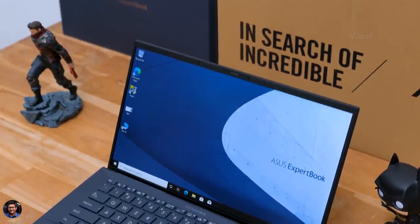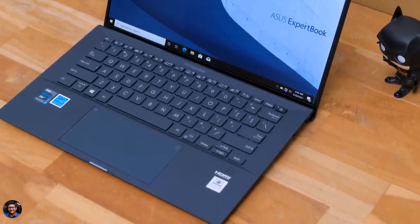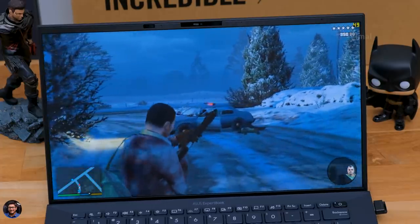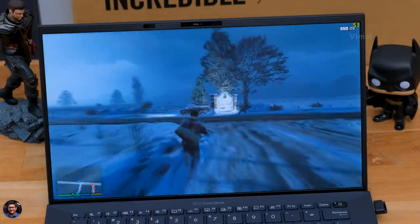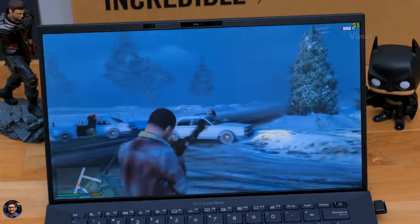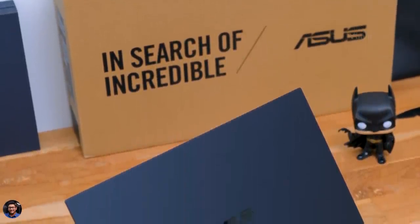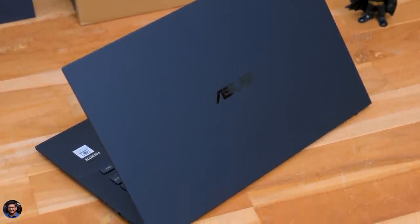That's it for today. The Asus ExpertBook B9 2021 edition powered by Intel's 11th gen CPUs is a great laptop for office or work purposes — very compact, lightweight, offers good performance on the go, has a nice display and excellent battery life. The only cons I found were limited connectivity ports and display brightness could have been higher. It'll be available to buy in India soon, starting at 1,15,000 rupees for the base variant. I'll leave a link in the description. Hope you enjoyed the video — give it a thumbs up, subscribe for more, and I'll see you in the next one.